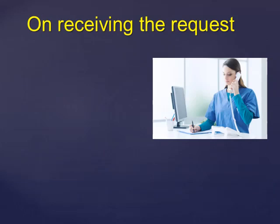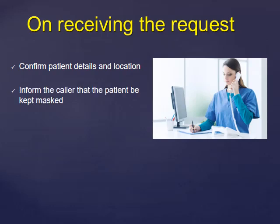What do you do on receiving the request? The radiographer will confirm the patient's details — patient ID, patient name, and date of birth — and then confirm the patient's location, room number, and which ward the patient is on. He or she will then inform the nurse or physician requesting the x-ray that the patient should be kept masked during the examination at all times.